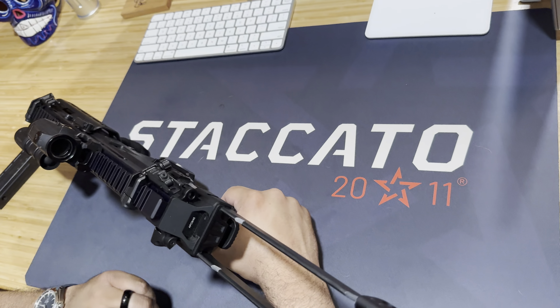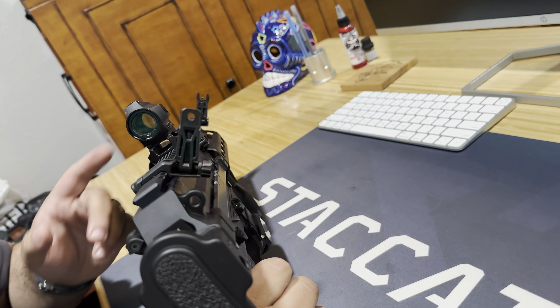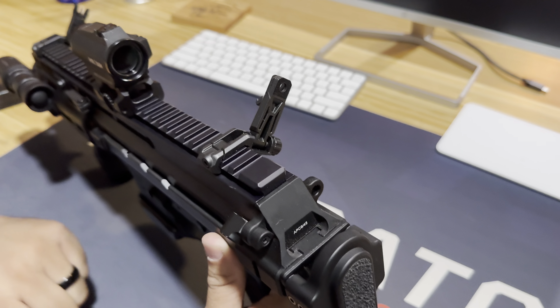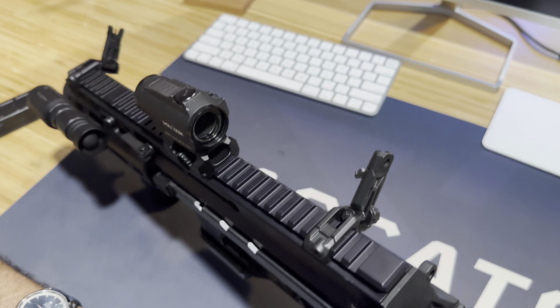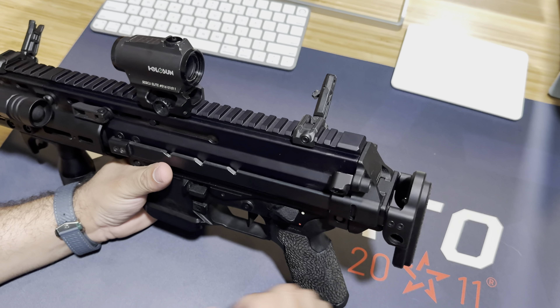Let's talk about the backup irons. These are Magpul MBUS Pros in their canted 45-degree offset. So you can easily just cant over and acquire a sight picture. I know it doesn't co-witness with your primary optic, but it's a little bit quicker than having to worry about co-witnessing through an optic - especially if your optic goes down or you have shattered glass. This is just a quicker acquisition without having to deal with that.